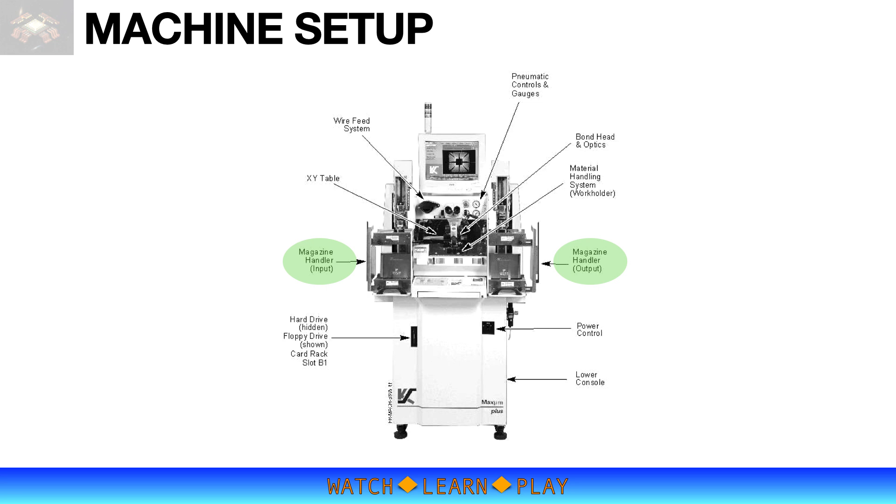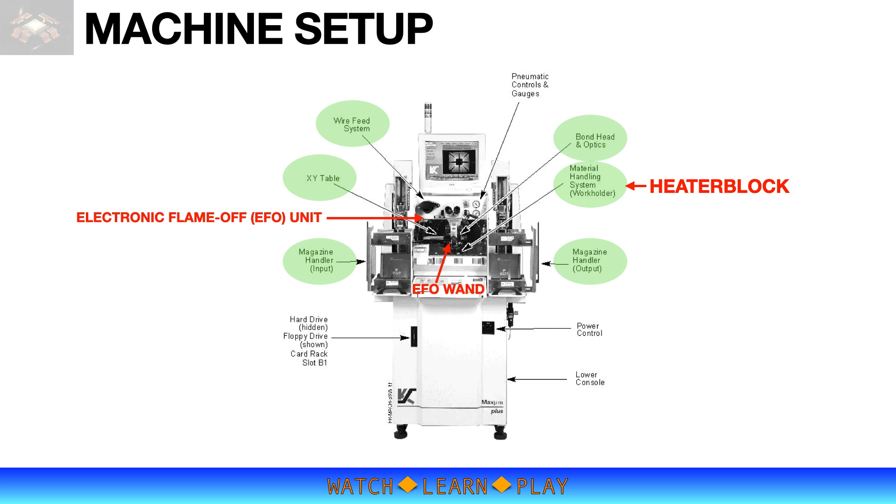The bonding process happens at the center of the machine, which includes the heater block, the XY table, bond head, wire cage system, and the electronic flame-off unit. These parts of the machine will be discussed as we go through the steps of setting up the bonding process.